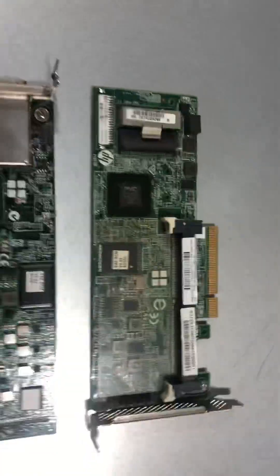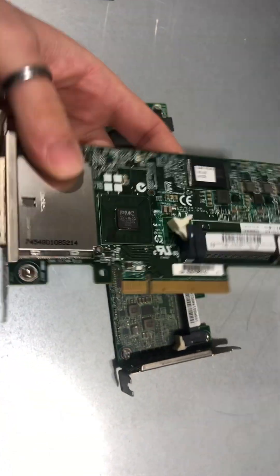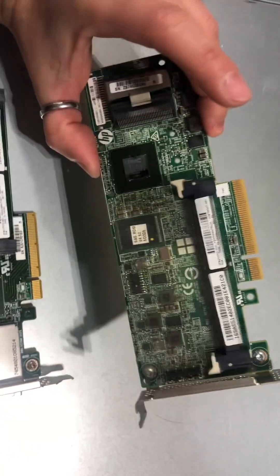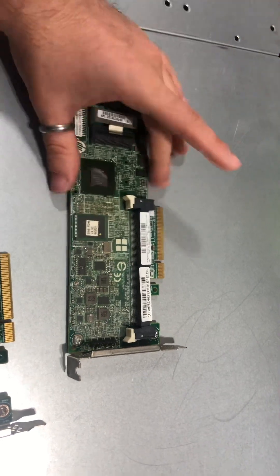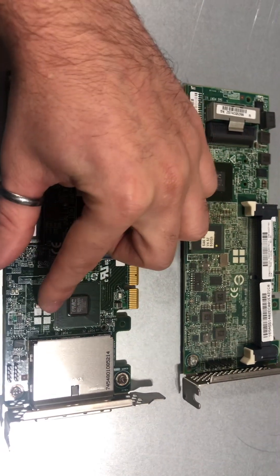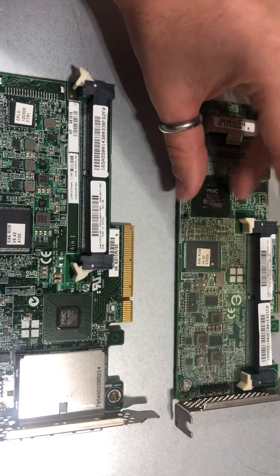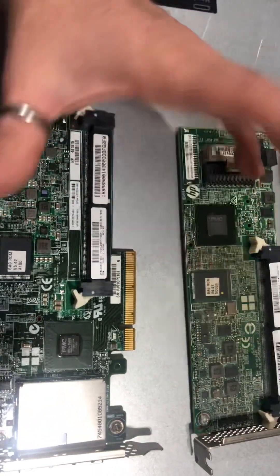What we have in front of us are the P421, which is the P420's brother, with the exception that this is the external edition, and the P440, which is more or less the exact controller that you would have in a DL380 Gen 9 in the daughterboard version. The chips are exactly the same in their integrated and standalone counterparts, so I wanted to have these out as visual aids and references whenever I was talking with regards to those chips.